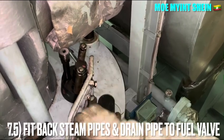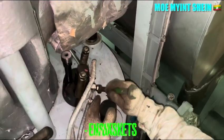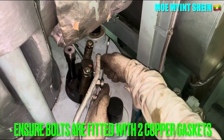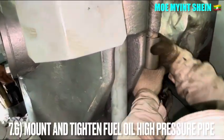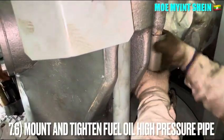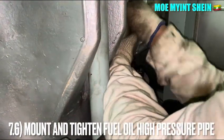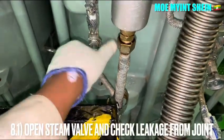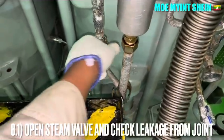Refit the steam pipes and drain pipes. Ensure that the banjo bolts are fitted with two copper gaskets each. Mount and tighten the fuel injector high pressure pipe. Open the steam bar of the fuel injector and check for leakage from the banjo bolts.